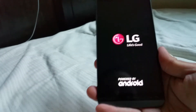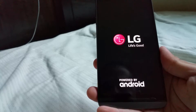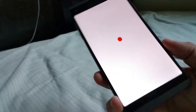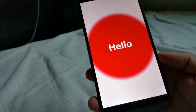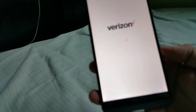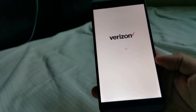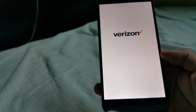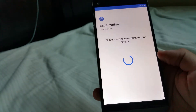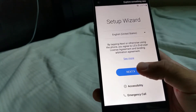LG — I don't know if it stands for Life's Good or Lucky Giant — but there's the splash screen saying powered by Android. We'll see what happens next. Hopefully this is already factory reset and we just go through the motions of setting it up. There's the Verizon splash screen, and you can see the carrier brand come on. Battery is at 67%.